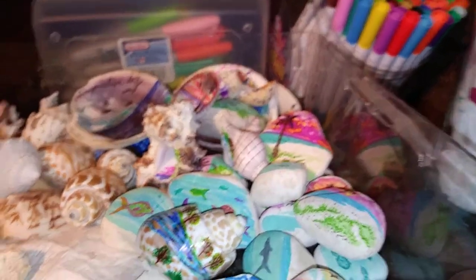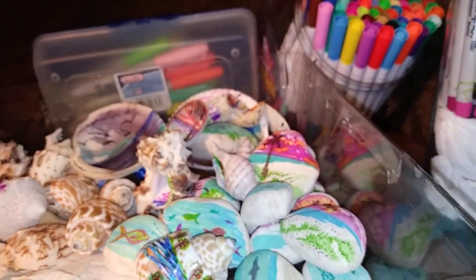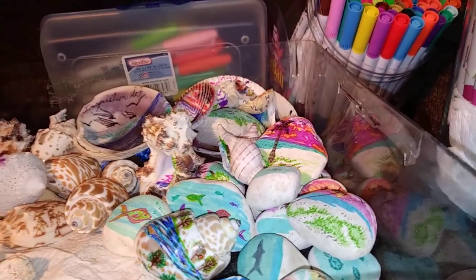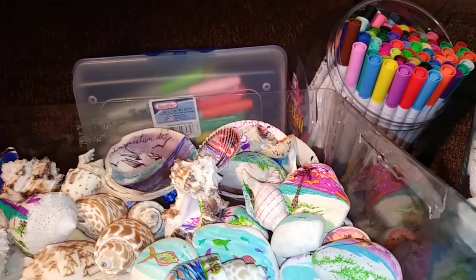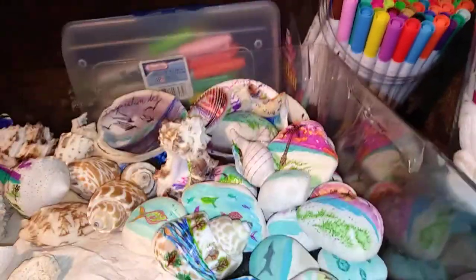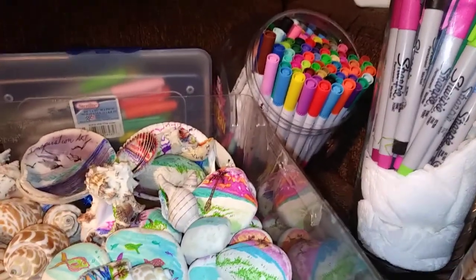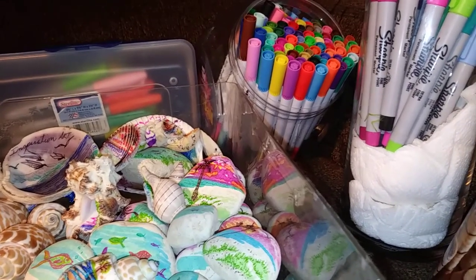There's a Facebook group called St. Augustine Rocks, and I'll put a link in the description below. I wanted to talk about decorating rocks. A lot of people use paints, different types of sealers, and things like that. From right here in my chair, I'm going to talk about what I do and how I do it. I've read about other people who decorate rocks while waiting in a doctor's office to make the time go by quickly.